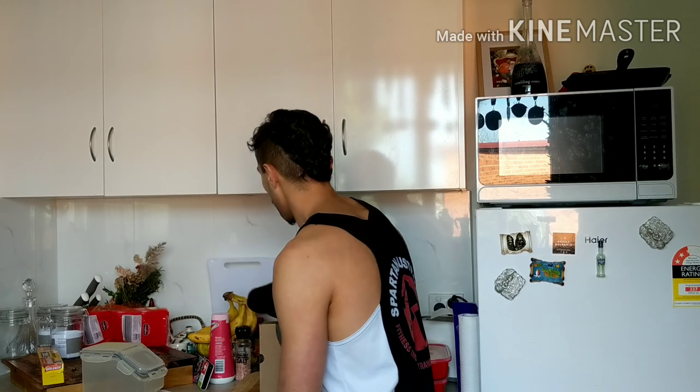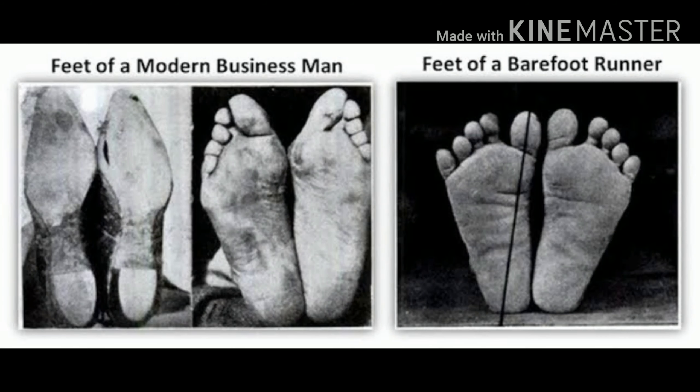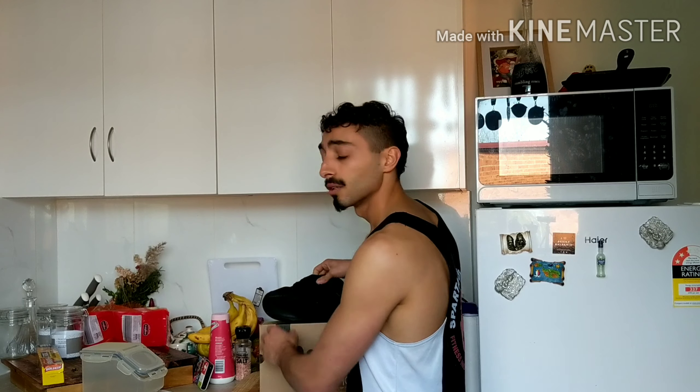One awesome feature with all Xero Shoes, and most minimalist shoes on the market, is that they have a wide toe box. Because it's wide, it allows your toes to spread out when they want to, as they need to. Another thing you'll notice about Xero Shoes is that the shoes are actually shaped like a foot — and that's really how shoes should be shaped, not the other way around. You shouldn't be adapting your feet to fit into shoes and end up with yuck shoe-shaped feet. Shoes need to be designed for your feet.